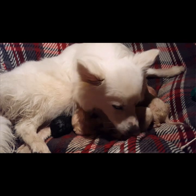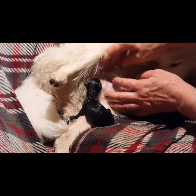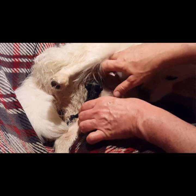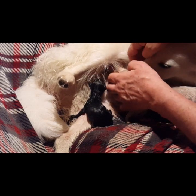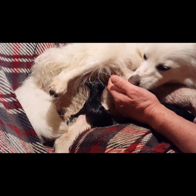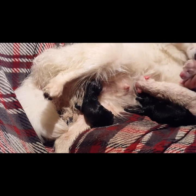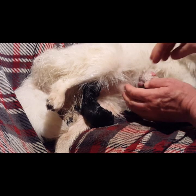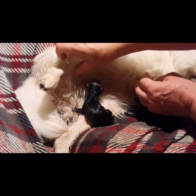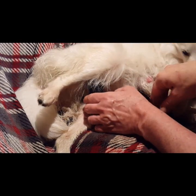I turned the runt around so this little one can get a long chance at a nipple. They're all very good size, but one is a little smaller and it was not getting a chance at a nipple at all — so it's latched on and we're going to make sure it gets a long time on that nipple.